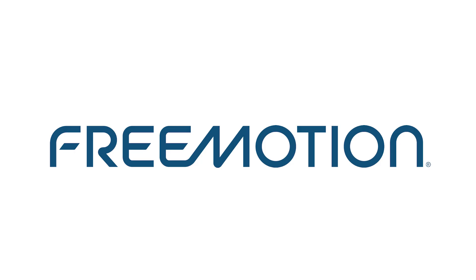This concludes the amp draw test tutorial. For further assistance, please visit www.freemotionfitness.com.